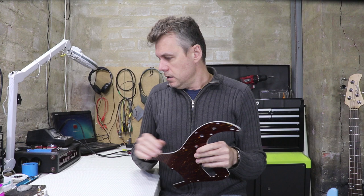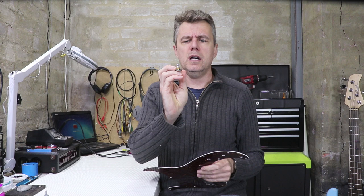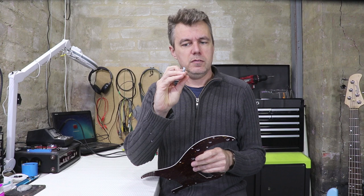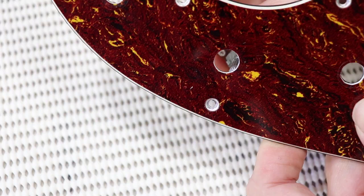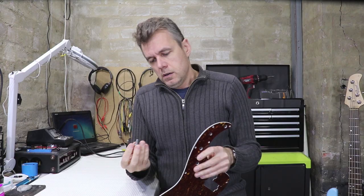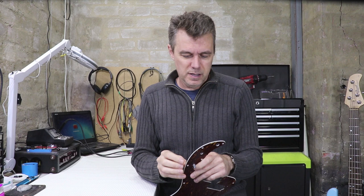The first one I want to look at is this old pickguard. It was originally fitted with one of these pots that had a large diameter threaded bushing on it — about nine and a half millimeters in diameter. But I'm swapping it out for another pot that's only about seven mil, actually slightly less across its threads, and it's really loose and floppy in there. You could try putting a couple of washers on it and it might work, but honestly it's almost certainly going to get loose fairly quickly.